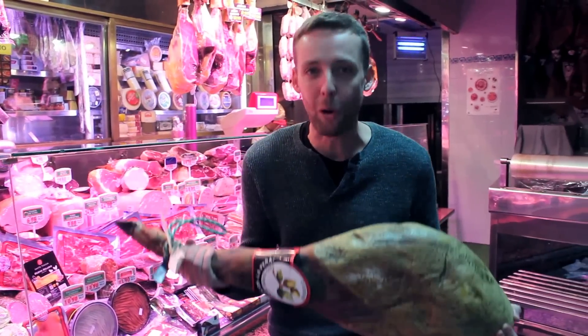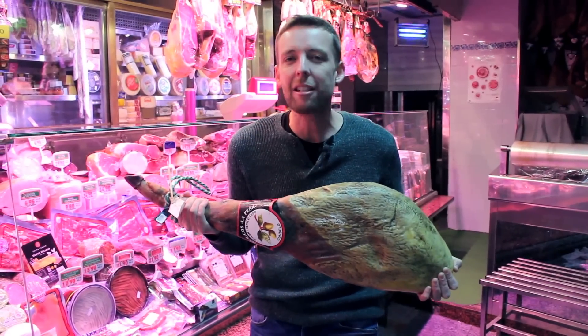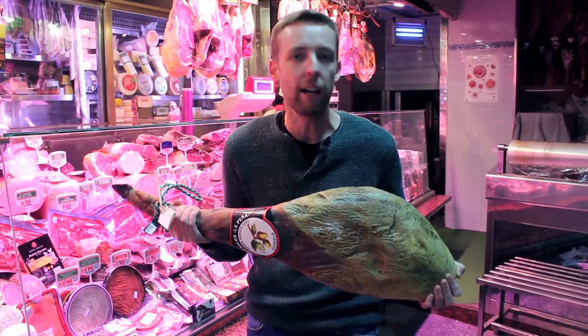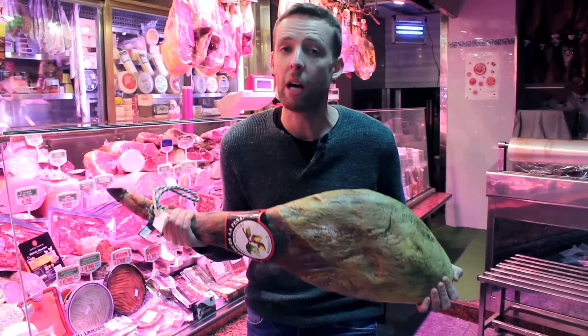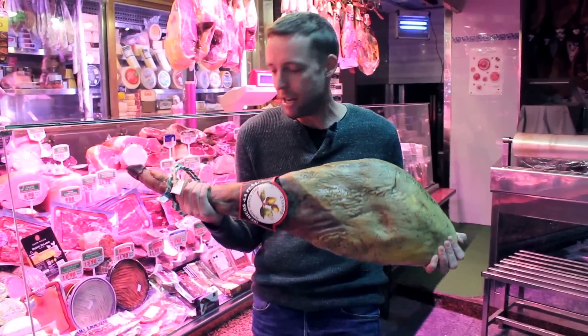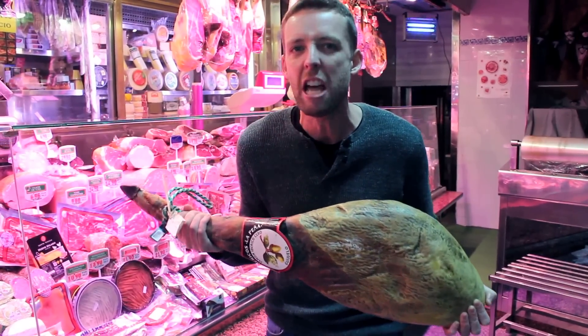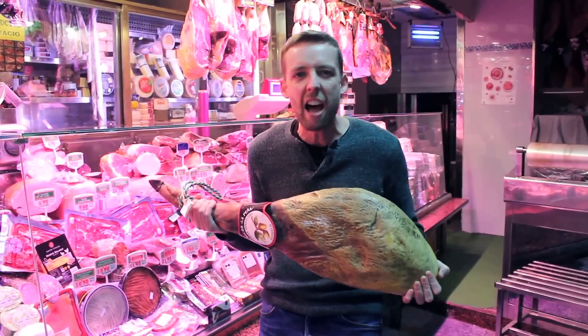You're going to see these babies all over Spain — hanging in markets, hanging in bars, even in people's kitchens. What is a jamón? It's simply the dry cured hind leg of a pig. How do you make one? Well, you've got to kill a pig, pop off the back legs, cover it in salt for about a week, and then hang it to dry for a minimum of just under a year, maximum of three, three and a half years.